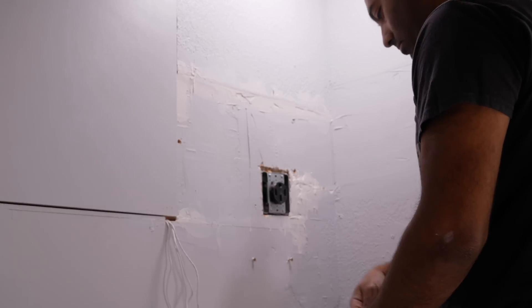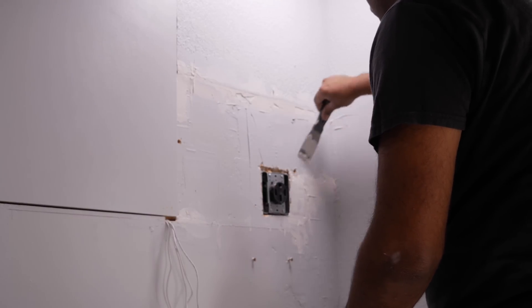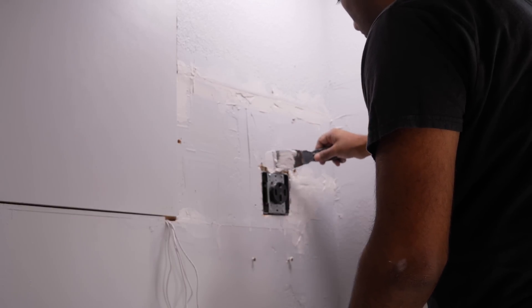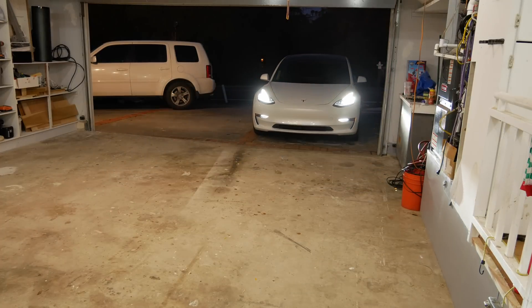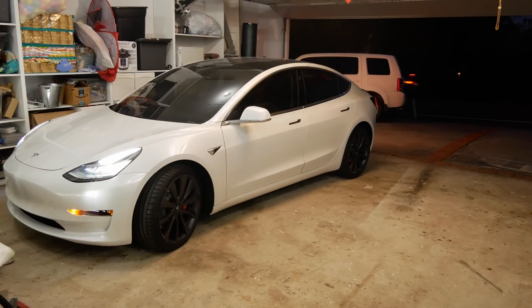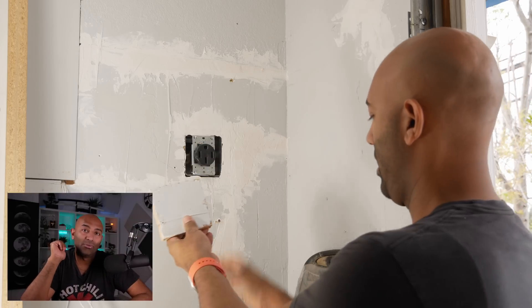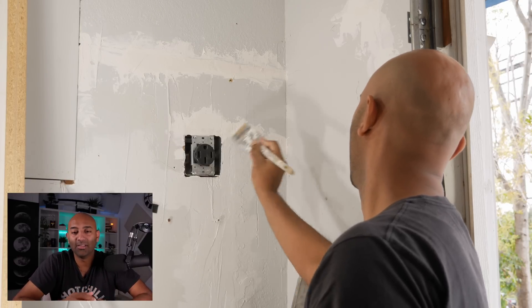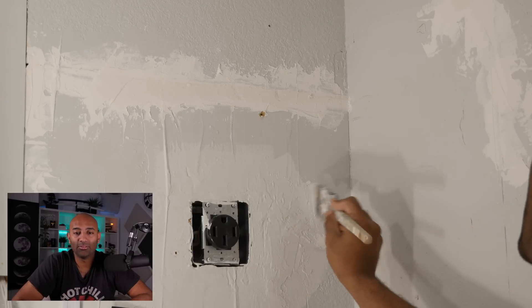Now we're in the home stretch — everything is wired and it's just cleanup. I'm using drywall putty to repair the patchwork. Before you do any final patching, test everything: move your car, plug it in, and confirm it works. I took the cut-out piece to Home Depot for a color match — the smallest size they sell is a sample size for about three dollars, and it matched perfectly.